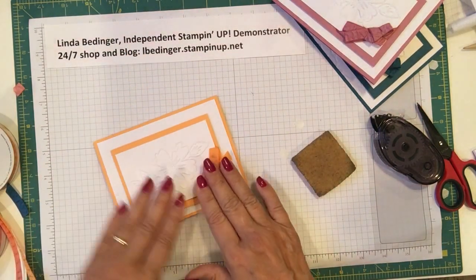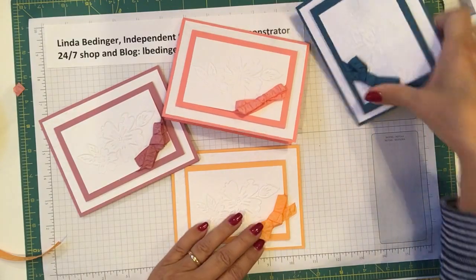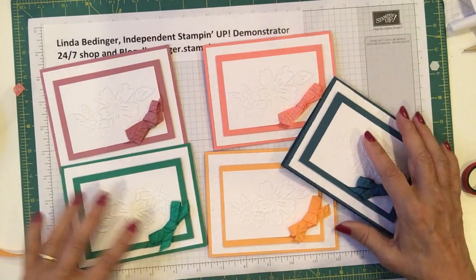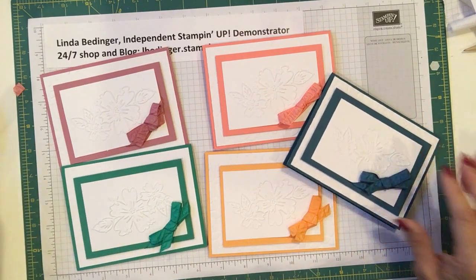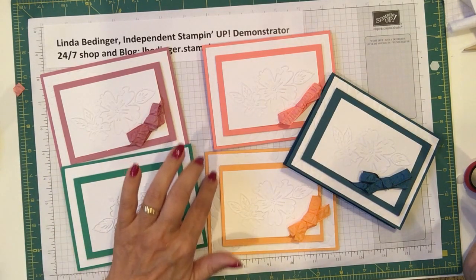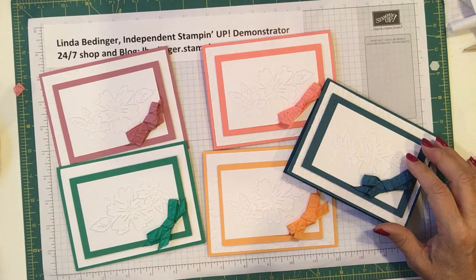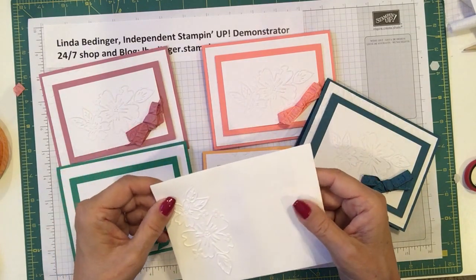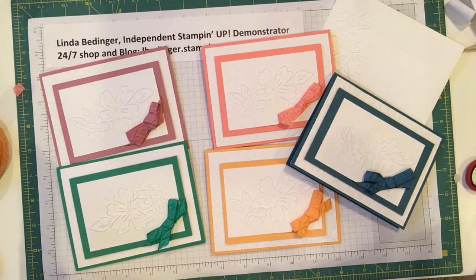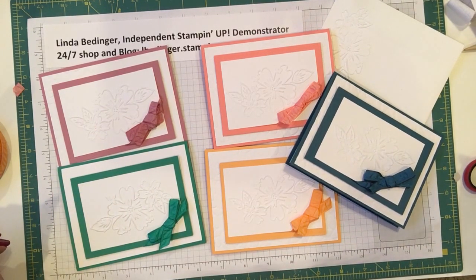And there you have the project for today. Here are the five note cards using the 2016–18 In Color colors — a fast and easy project with some pretty nice impact. I do like this embossed piece behind rather than the plain, and the detail on the inside, and the embossing also on the outside of the envelope. You could either put it here or on the flap in the back. That in one of those little Uline boxes with maybe one of these ribbons around the outside tied in a bow — I think that would make a lovely gift for the holidays.